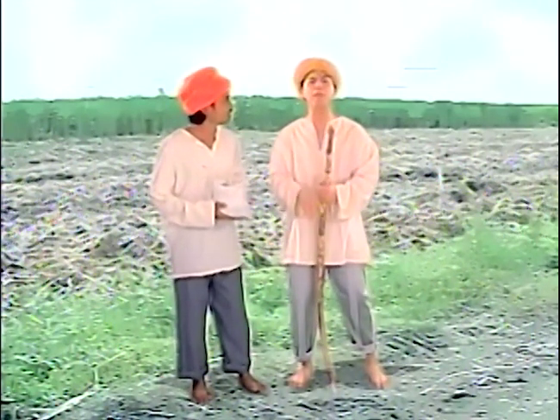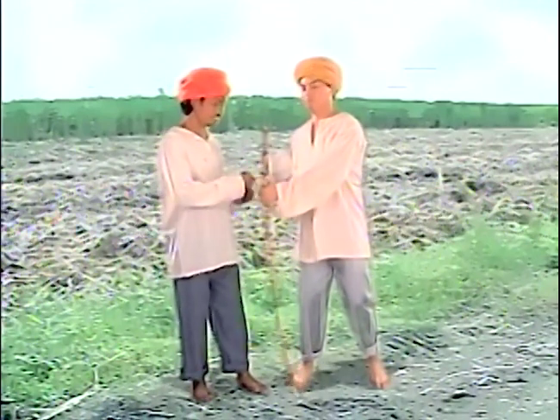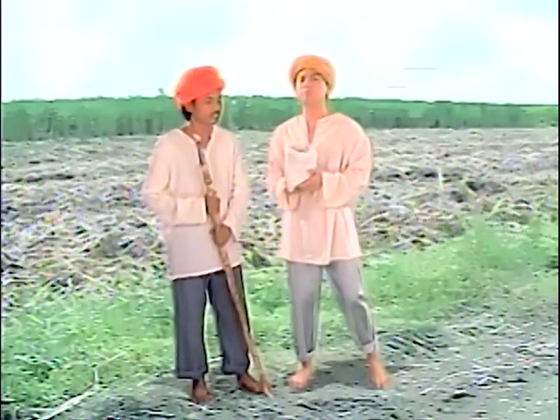At nakagawa na nga ng asukal mula sa tubo! Alam niyo ba, dati napakahirap ang pagproseso ng asukal? Kaya naman tinatawag itong white gold! Pero ngayon, napabilis na ang proseso ng paggawa ng asukal dahil sa teknolohiya! Tingnan natin!